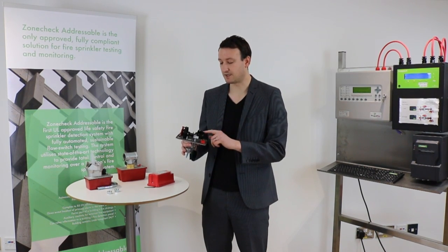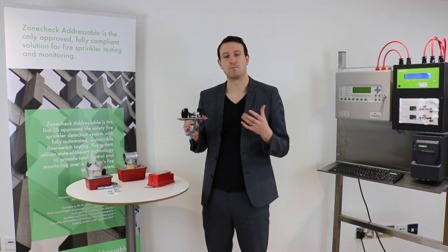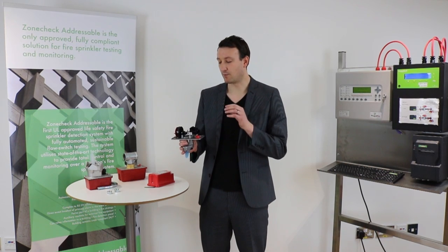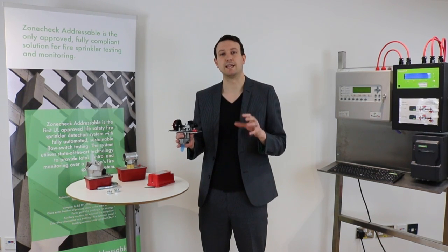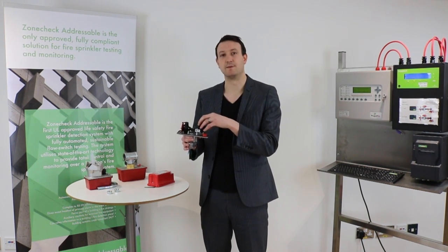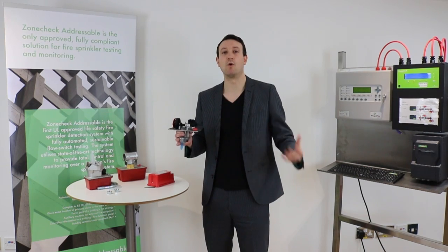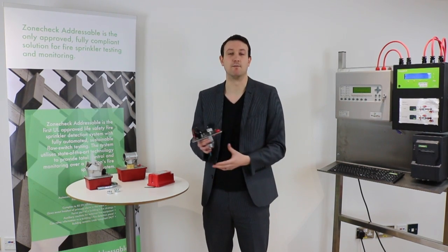We normally find that there are two sides, so we've got double contacts to connect to. Here at Project Fire we have a product called ZoneCheck — we'll have to do lots of videos on that in the future. What we would do is wire one half of these contacts to the local key switch or IMM for that ZoneCheck, so that we're receiving that test signal locally. Then the other contacts would be wired up to a fire alarm panel monitoring system, or back to the IMM, depending on what kind of system you're going for — whether it's addressable or a more traditional system.